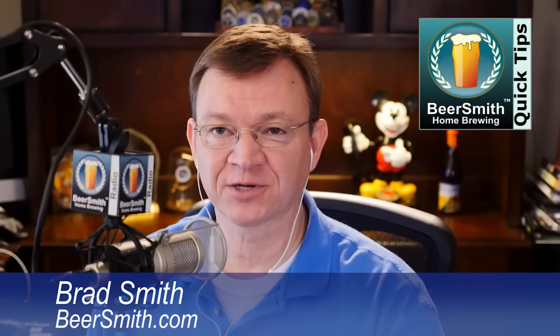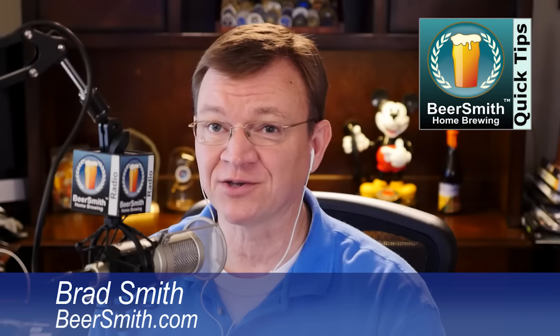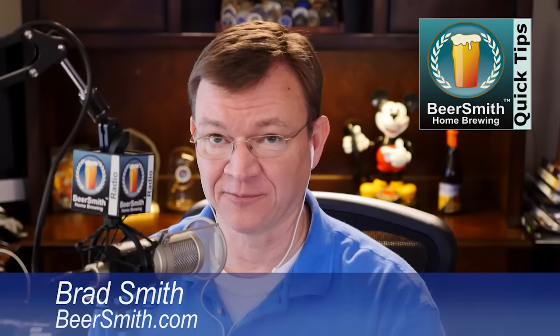Hello everybody, this is Brad Smith from Beersmith.com with a Beer Brewing Quick Tip. Today's quick tip is why you should not use dish soap on beer glasses.